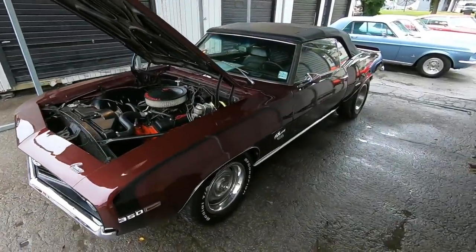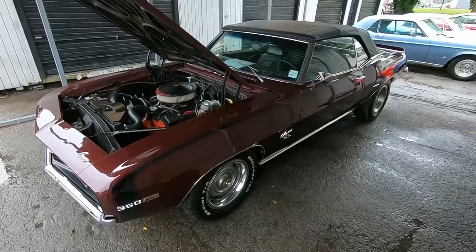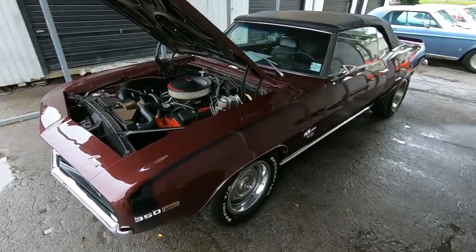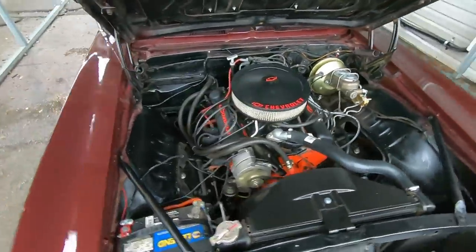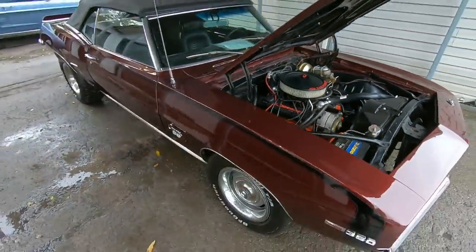All right, today we're going for a test drive in a 1969 Camaro convertible. This one here is a 350 under the hood with power steering and front disc brakes — nice and clean all the way around.